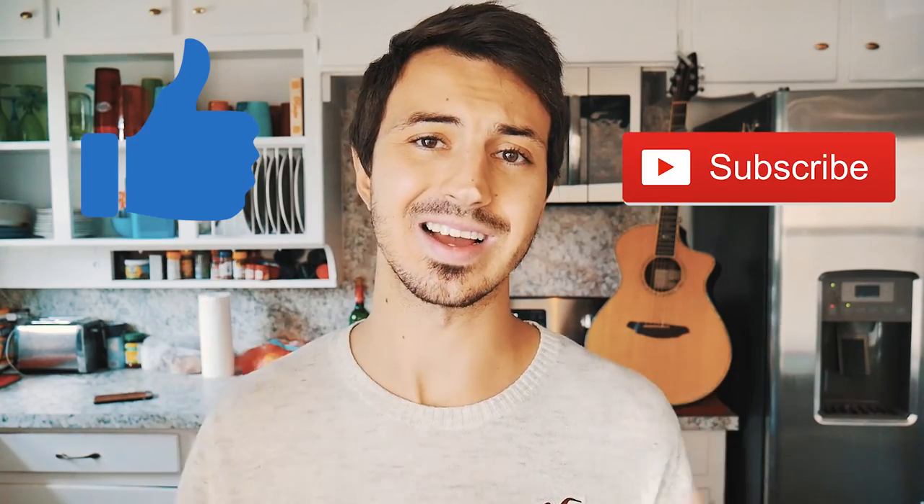What's up guys, Groovy Guitar Dude here with a beginner guitar lesson for Butterfly by BTS. If this video helps you out, hit that like and subscribe button and let me know in the comments below what other songs from BTS you want to learn on guitar.